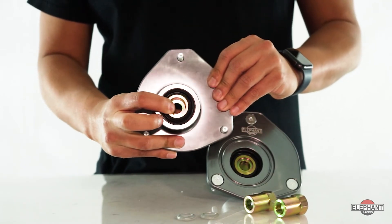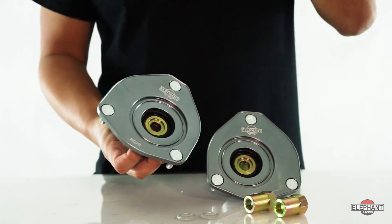The Teflon-lined spherical bearings used in our kit are entirely maintenance-free and require no supplemental lubrication. These plates are weather-resistant to prevent contamination from water or grime, extending bearing life.